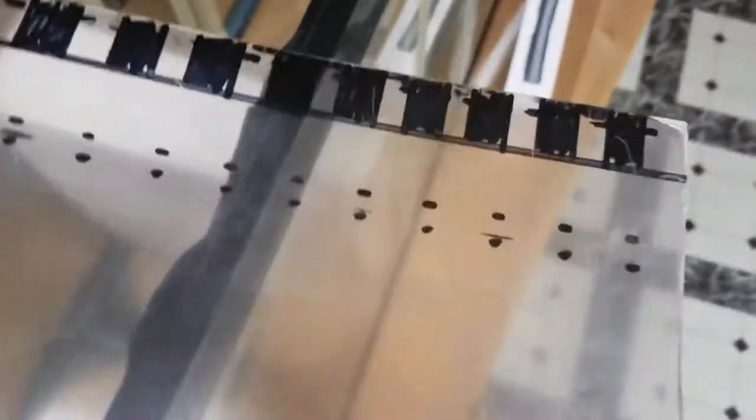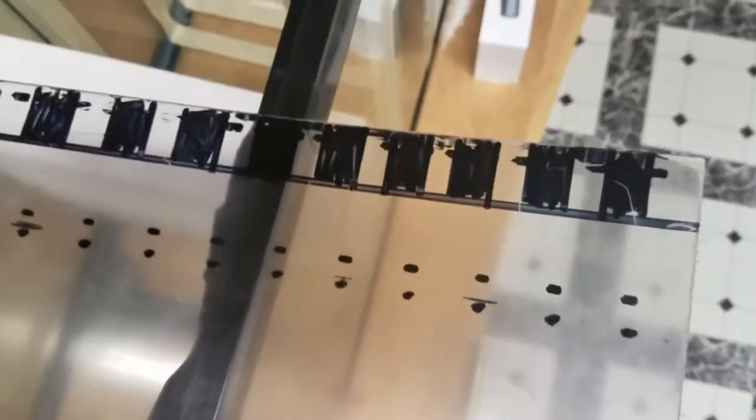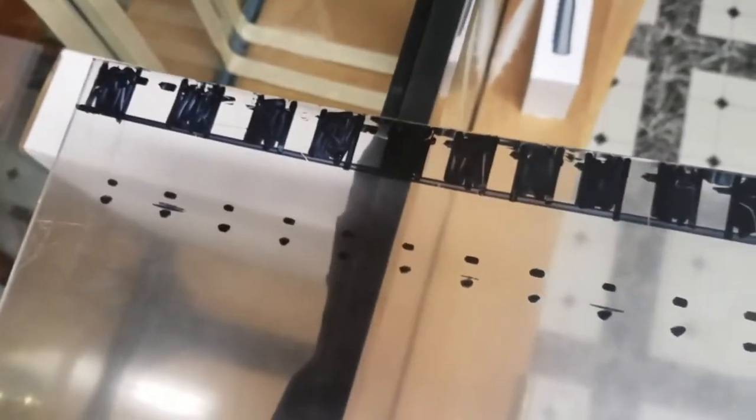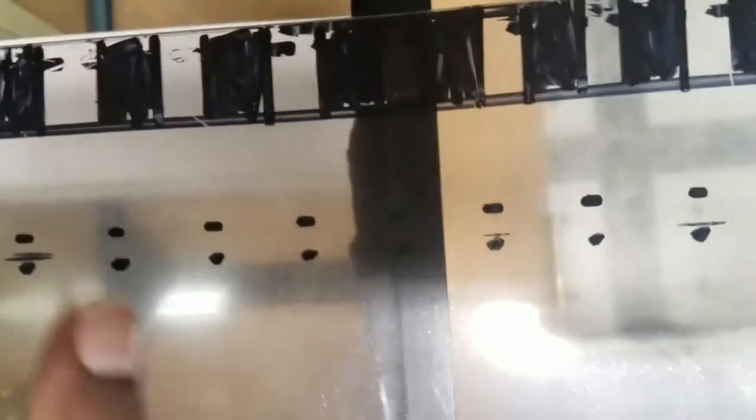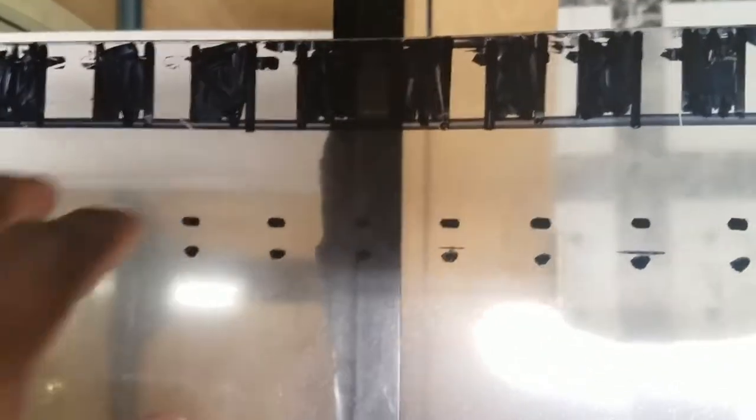I kind of want to cut through the baffle here, so I made some markings of different ideas on top of the plastic wrapping — all of this can come off with acetone anyway. I want to cut through the baffle but leave the top part intact so the water flows through the baffle into the return pump area.